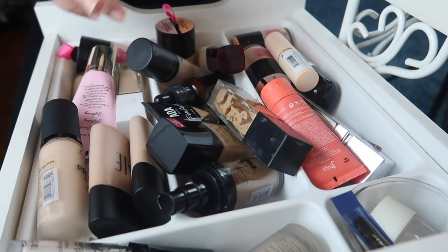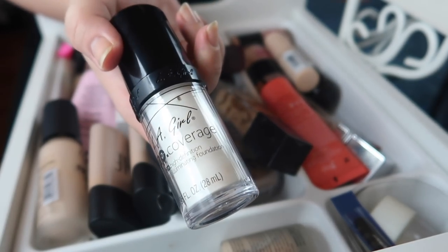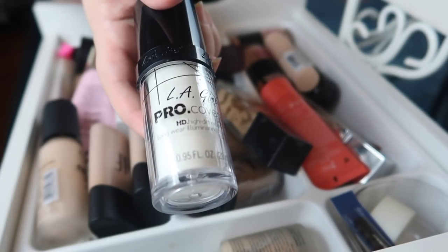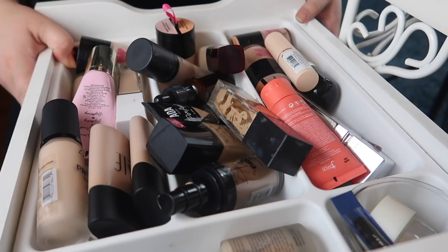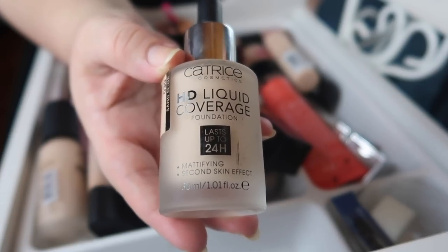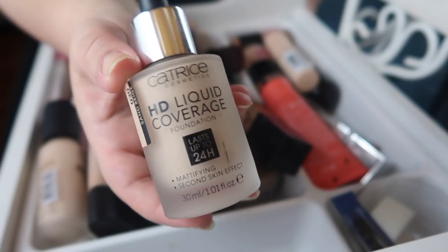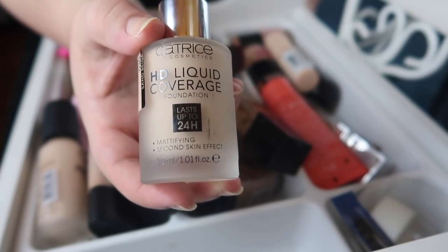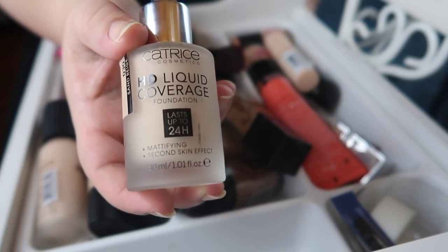First, I want to pull out the things I know I'm not going to declutter to get some room in here to work. I'll be keeping my LA Girl Pro Coverage white mixer — this is my backup, I currently have two or three of these, it's the best. I'll also be keeping my last backup of my Catrice HD Liquid Coverage Foundation in shade 030 Sand Beige. I love this foundation; it works best for me in the fall and winter, but now that it's summer I'm seeing it doesn't hold up to as much sweat as I'd like.